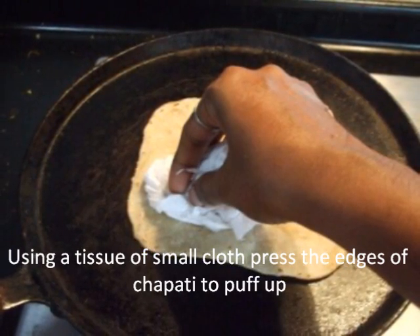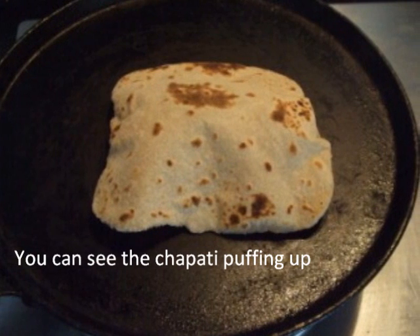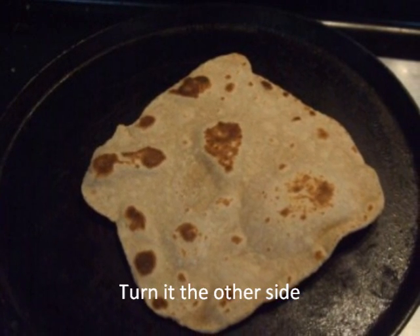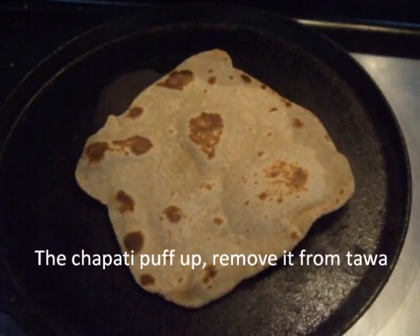You can see the chapati puffing up. Turn it to the other side. The chapati is ready to be removed from the tawa.